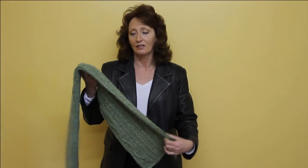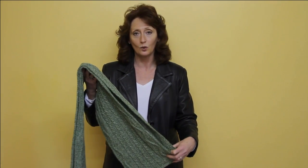Hello, my name is Yvonne and I'd like to show you how to tie our Veronique scarf. This scarf is a long scarf and a warm scarf, and I'm going to show you three different ways of tying it.